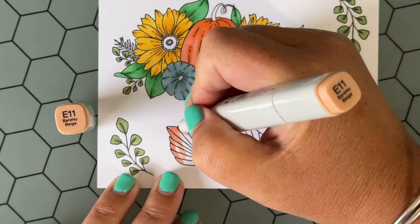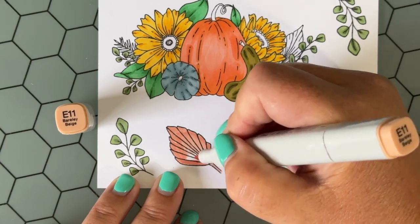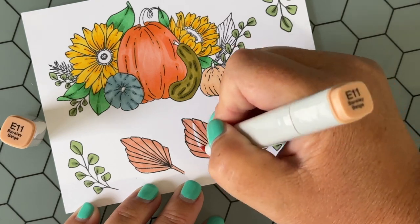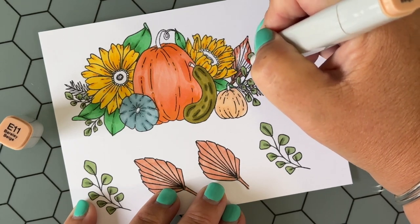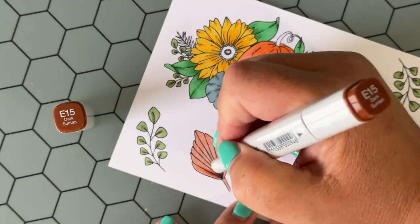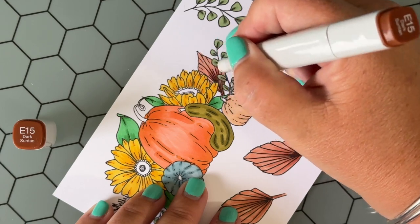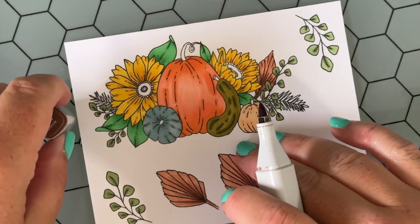Just to reiterate: I'm coloring the entire image with the light color first — this is actually not how I normally color, but it makes things go pretty quickly and keeps the blending and shadowing really nice and simple. Then I go in with a darker color and add in some shadow. For this leaf, I'm just flicking up from the bottom where all those lines are coming together, and then going back in with the light color and blending to smooth it out.